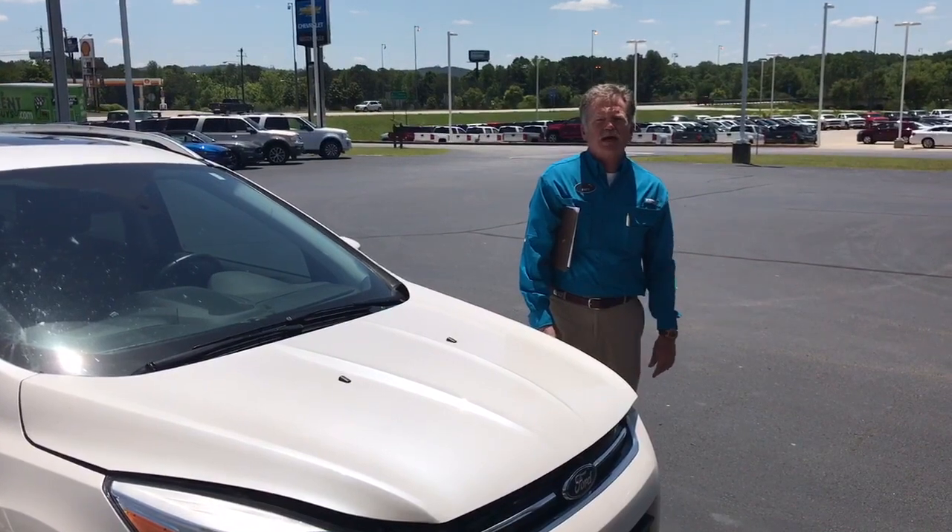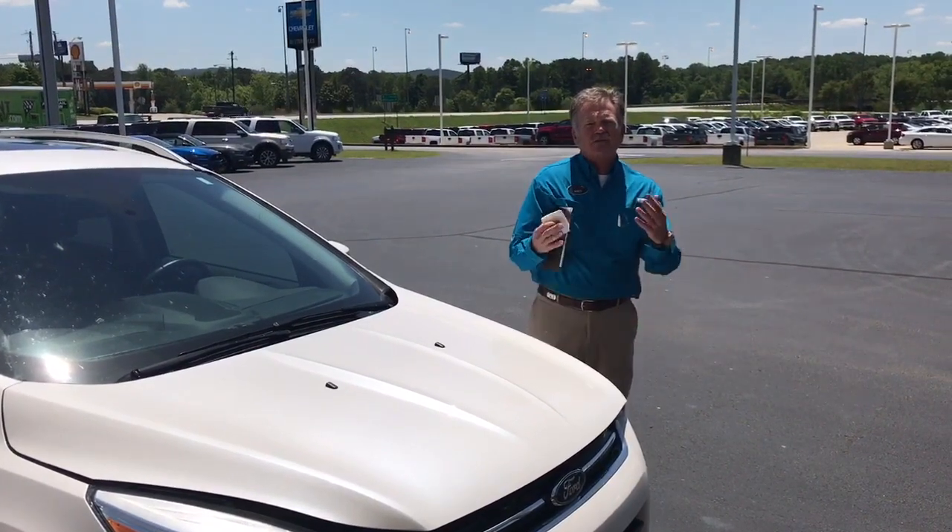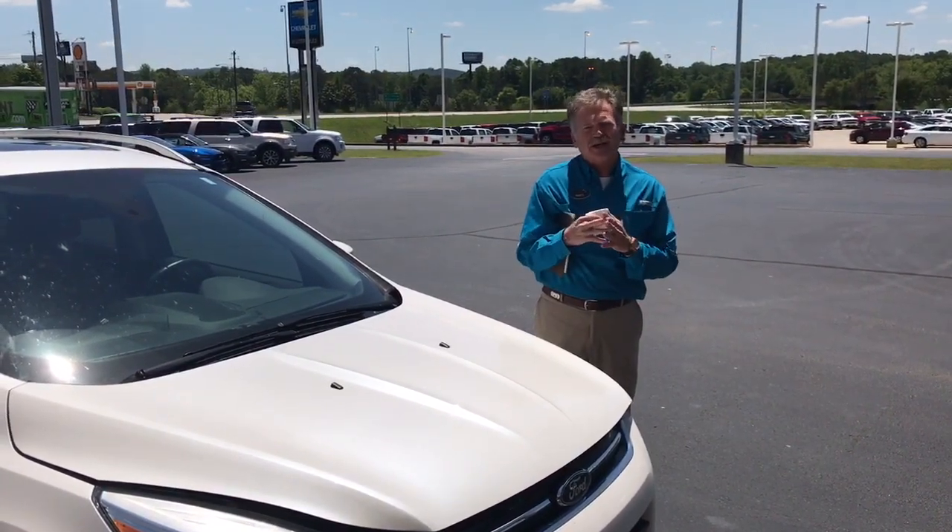Hello, I'm Matt Miles with Buster Miles Auto Dealerships. We have some base specials to help you take care of your car.